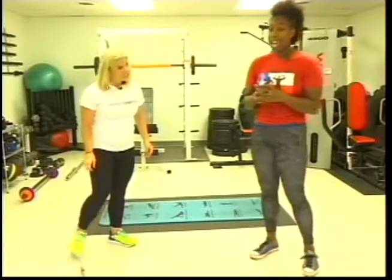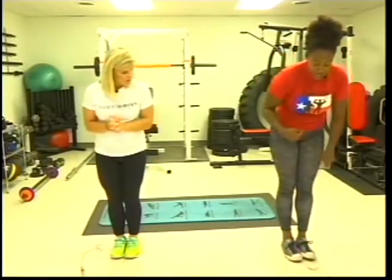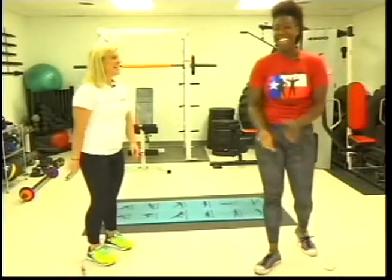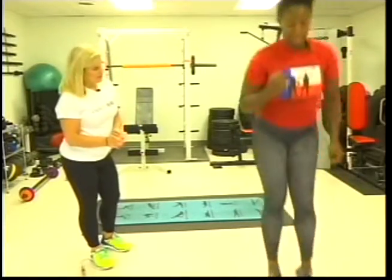The next one is a cross jump. You're going to start with your feet together, then jump forward, backwards, to the left, and to the right. The key is to keep your feet together, and you're still going to squat into each jump.